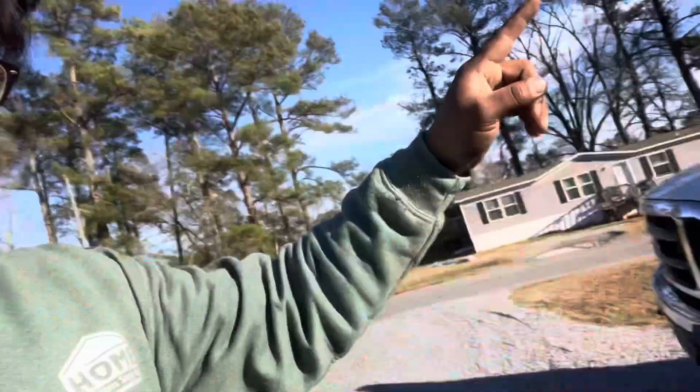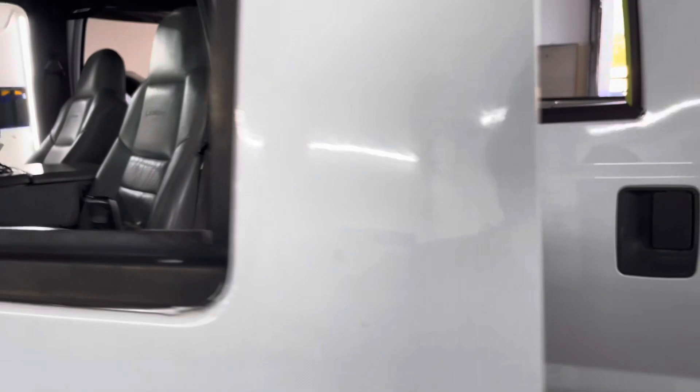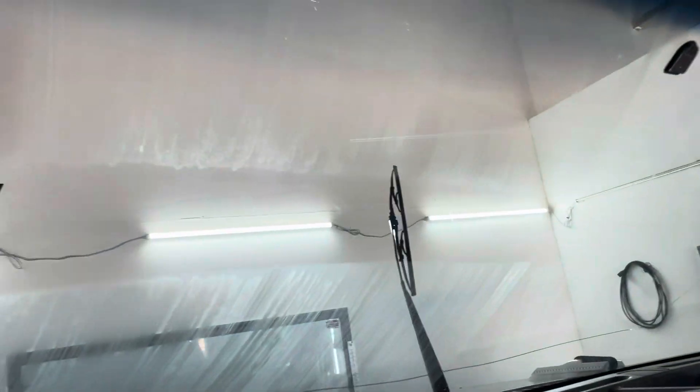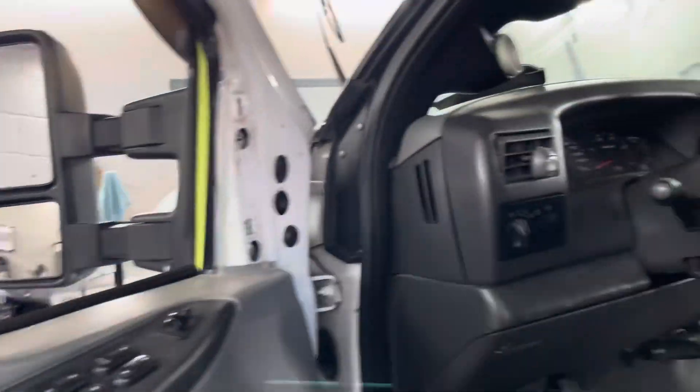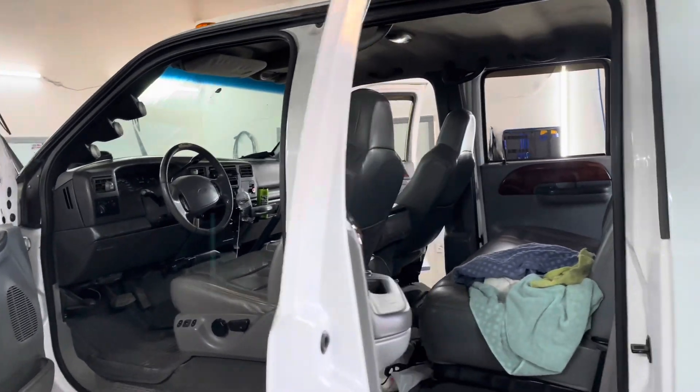It already has 20s and 37s on it, and I'm going to redo the whole front end. I already got most of the parts. For today, I'm going to change the cab lights, put some fog lights on it, and take it to my boy Odia to get it tinted. This will be the last time you see the truck with a clear windshield and un-tinted mirrors — after today it should look way better.